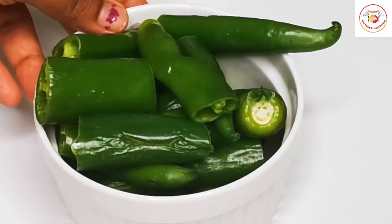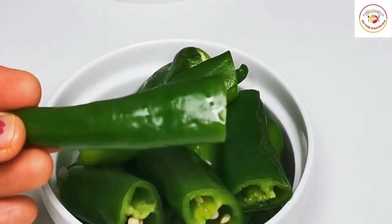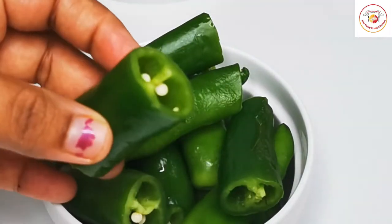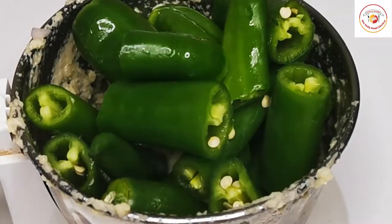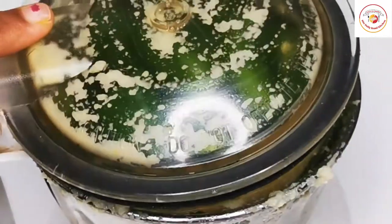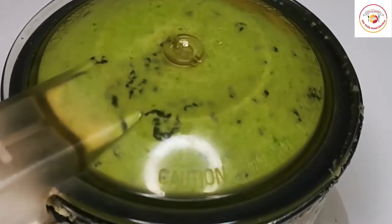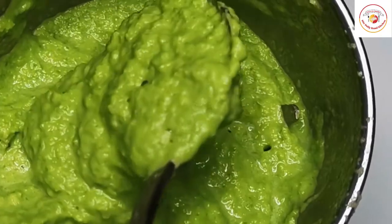For green chili, I have used bigger green chilies, roughly cut, washed, and dried so there is no water on them. If you want more spice, you can mix in small thin green chilies or red chilies. After blending, pour it into a jar, close the lid, and store it in the fridge. This green chili paste or puree can be used for more than a month.